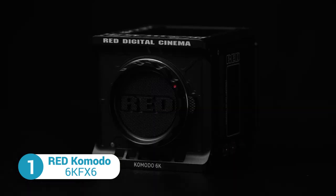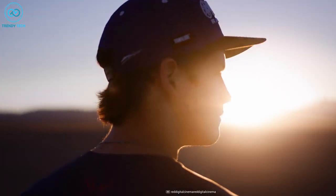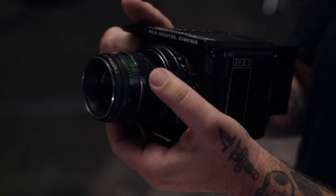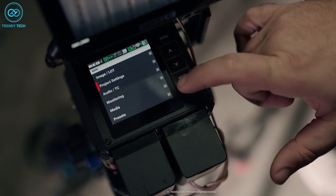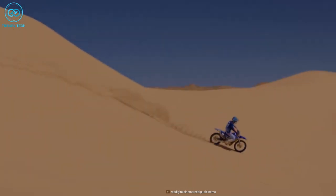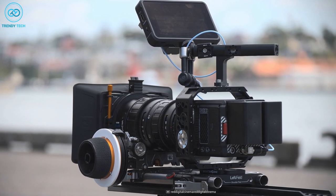Last but not least, the RED Komodo is a compact and powerful camera that's sure to impress. With its 6K resolution and the ability to shoot up to 60fps, this camera can capture stunning cinematic footage. Its dynamic range of up to 16.5 stops means it can handle many tones and colors from the darkest shadows to the brightest highlights. One of the standout features of the RED Komodo is its modular design, which allows the camera to be customized to fit the specific needs of each project, making it a versatile tool for any filmmaker — whether working on an indie production or a major Hollywood blockbuster. The camera also boasts advanced color science and image processing technology, resulting in stunning and accurate colors, making it a great choice for both film and video projects.